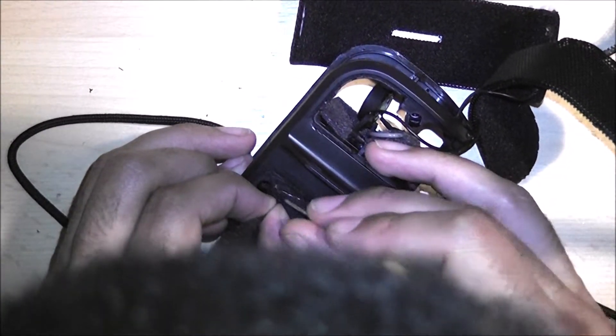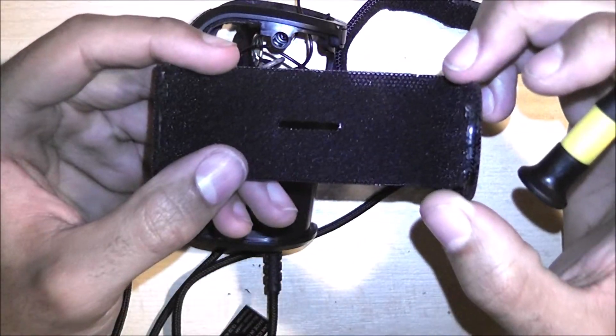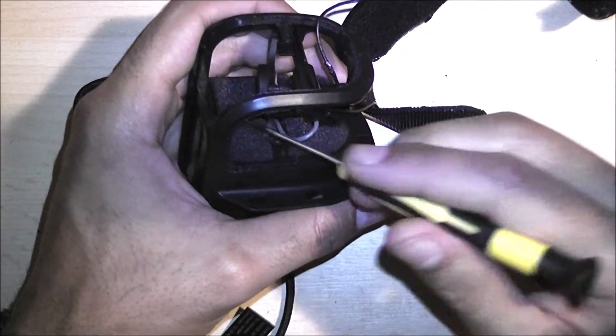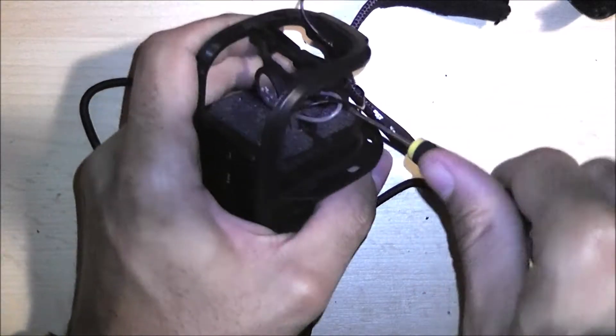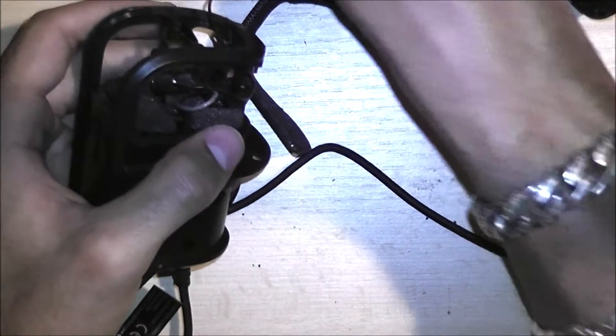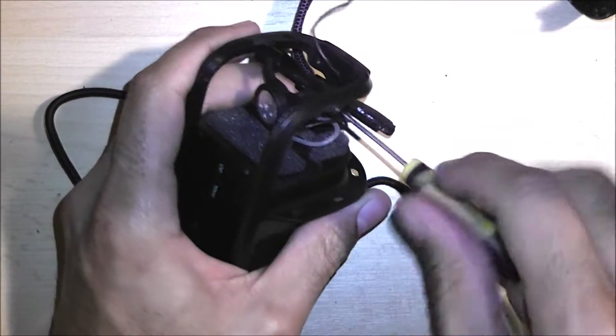So guys, I'm thinking of starting up an electronics repair business. Oh dear — I've broken the connector off. It's just a case of soldering it back on. We'll fix it. Yeah, so I'm thinking of starting up a basic electronic repair business. What do you guys think about that? I mean, I'm not exactly the best at the moment, but I'm sure I'll learn along the way.